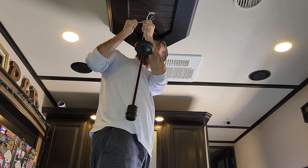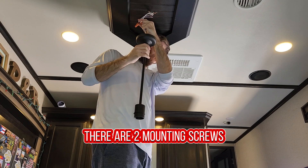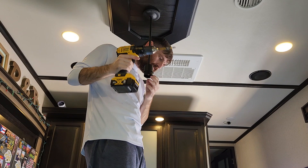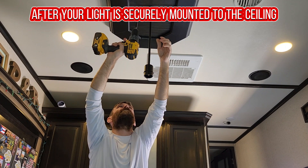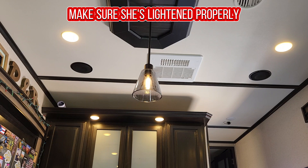Surely you can figure that out, right? After making good electrical connections, there are two mounting screws to hold the light to the ceiling. After your light is securely mounted, it's time to put on your glass globe and then insert your light bulb. Give it a quick test run — make sure she's lighting properly.